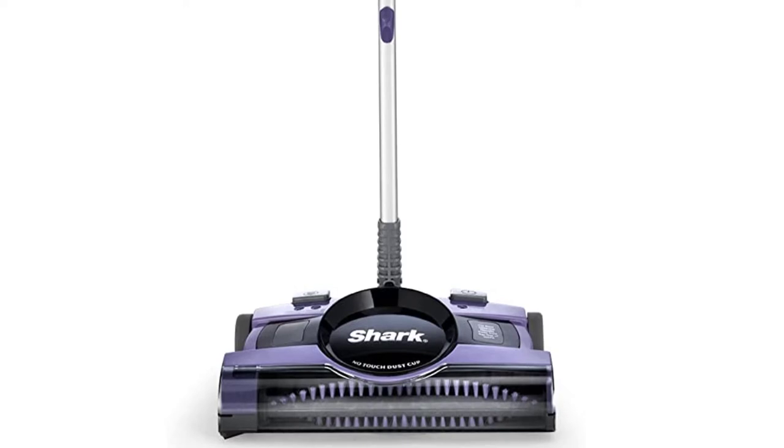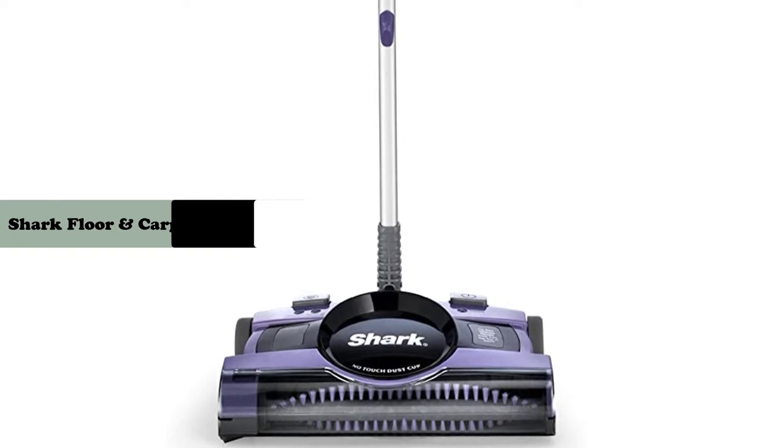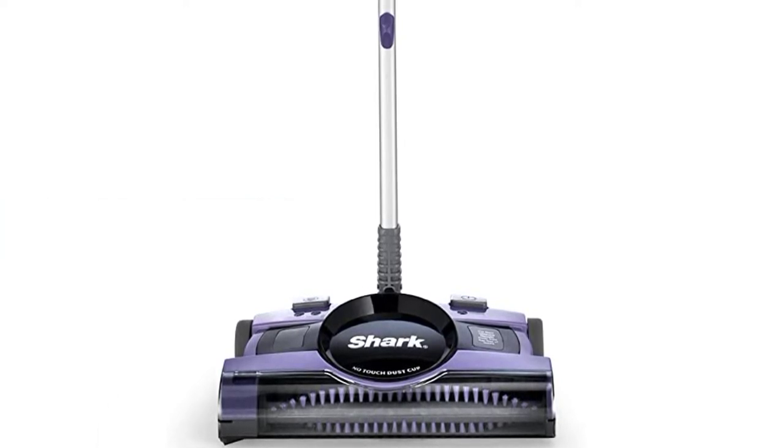Hey guys, in this video we are going to review the Shark V2950 Ultralight Cordless Floor and Carpet Sweeper. If you want more information, please start the video.